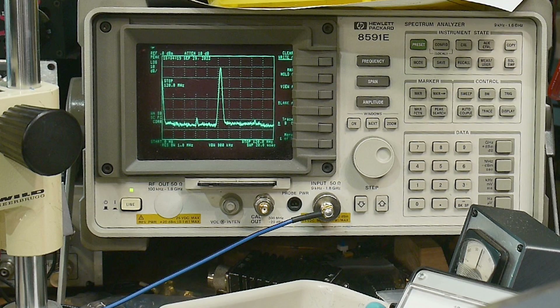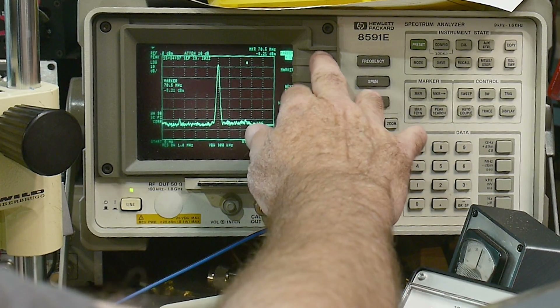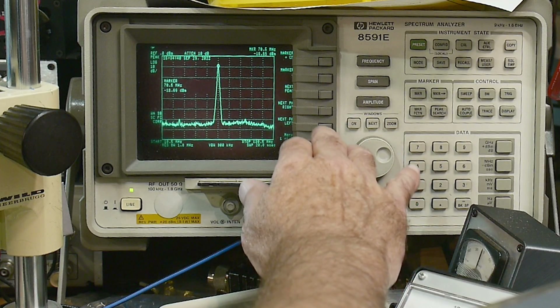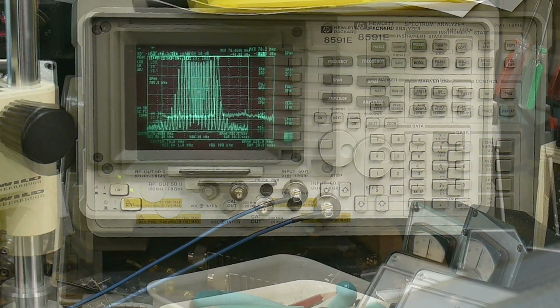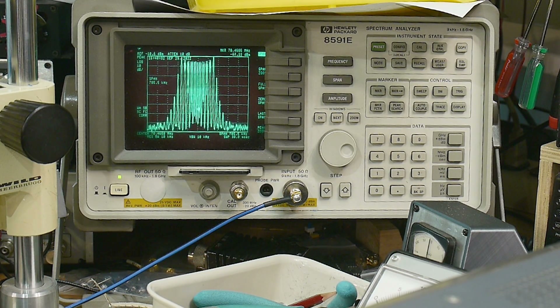Let's look at modulation. This is supposedly AM modulation at 1 kilohertz. We can put it on CW, and let's say 70 megahertz. Let's do a peak search, move that to the center, and zoom in on that one. I'm not sure about the levels of the modulation — they seem maybe off. We'll put them on a different analyzer, but this is showing FM and AM modulation. They are modulating. I'm just not quite sure if the 1 kilohertz really is 1 kilohertz or not, but we'll measure that somewhere else at some time.